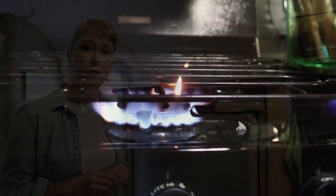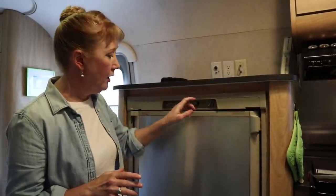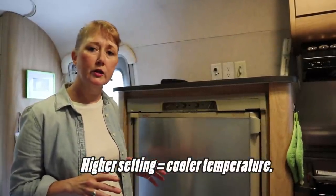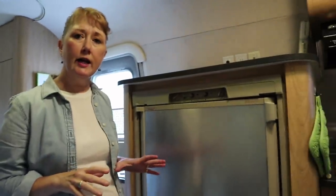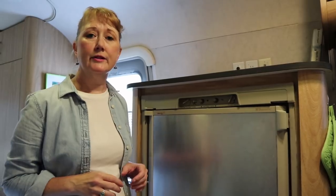If I'm running the refrigerator on propane, the first thing I do is make sure the gas is running freely by lighting the stove. Once that happens, I can start putting the fridge on propane, which requires changing the setting to the gas setting. I also increase the temperature setting because I find it runs better on a higher temperature. On our fridge it's a very manual process - you push one side and then strike it with the other side until the little line moves over. Sometimes it'll take a while depending on how freely your gas is moving, so it could take like 10 pushes of the button. Don't get discouraged.